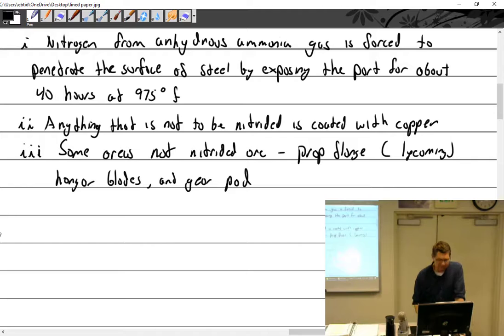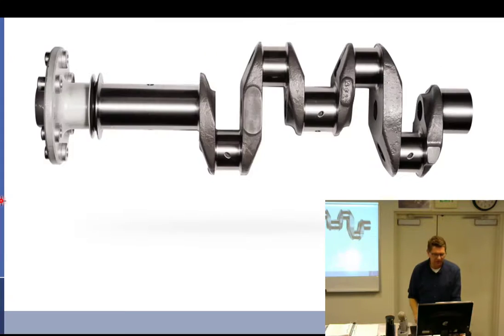Continental nitrides the entire crankshaft. On Lycoming, I believe from the slinger ring forward they don't nitride, which is why I'd get prop strikes where the run-out up front would be significant. It used to be that up to 0.018 thousandths of an inch run-out you could send it out to be ground straight again; anything over that required rejecting the crankshaft.